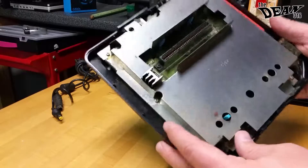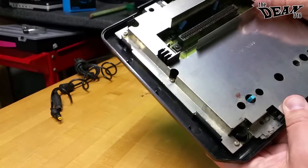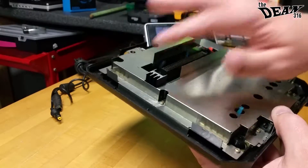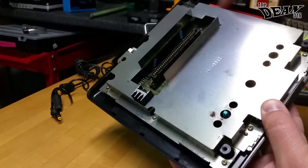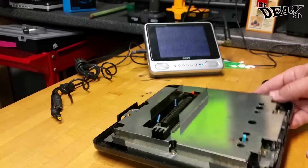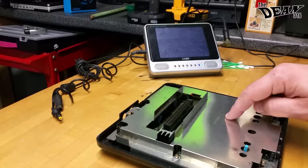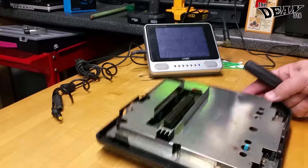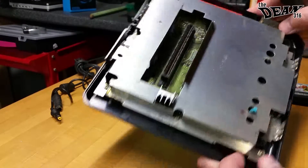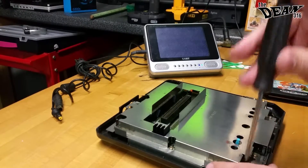So now we can see the inside — well, we can see what we can see of it, which is not very much. We have where the cartridge slot goes, a heat sink for something, and right here is the connector for the Sega CD. So we want to get underneath of this metal shielding. If you look around the perimeter of this casing, there are several gold screws on it, and we just want to go ahead and unscrew all of those.